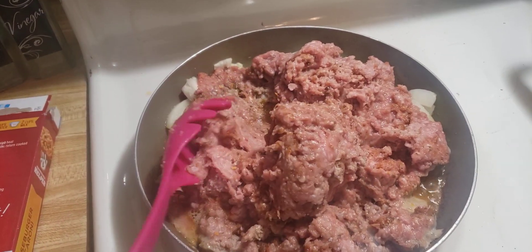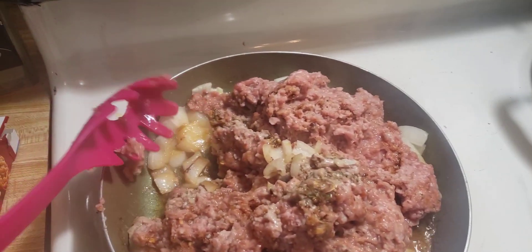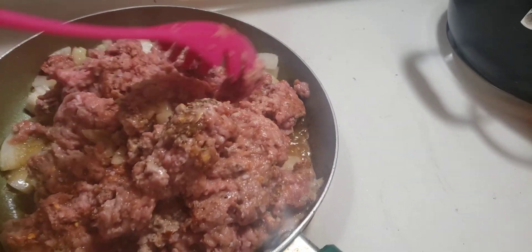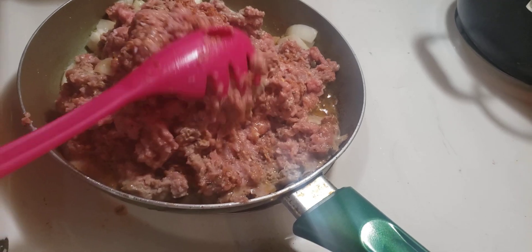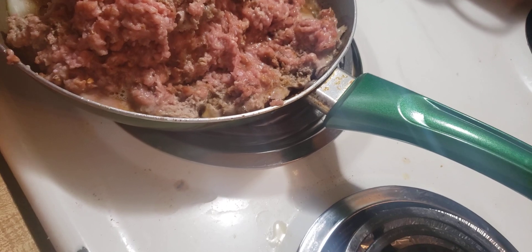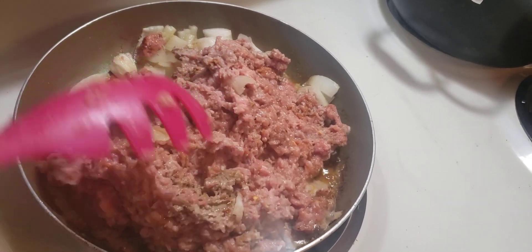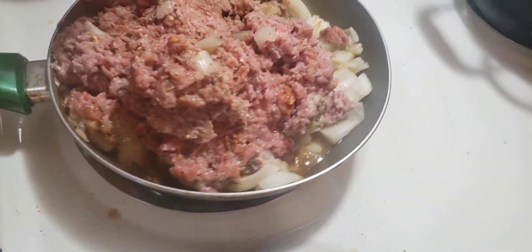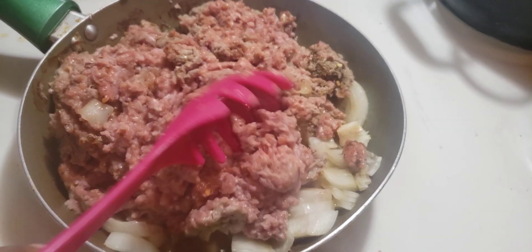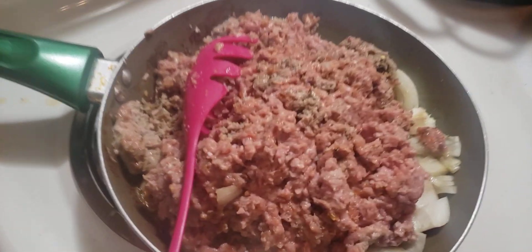Welcome back to my channel. As you can see, the ground turkey is cooking down with the onions and it smells so good. Sometimes I wish YouTube could smell what's going on up in here. I'm just mixing it up, making sure it's being evenly distributed. I'll come back with y'all with the final results.